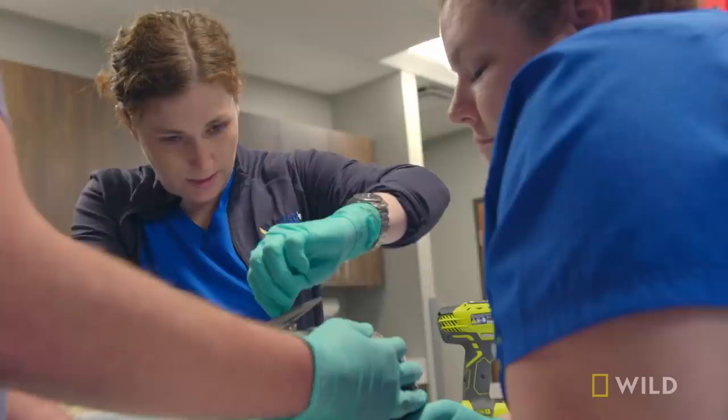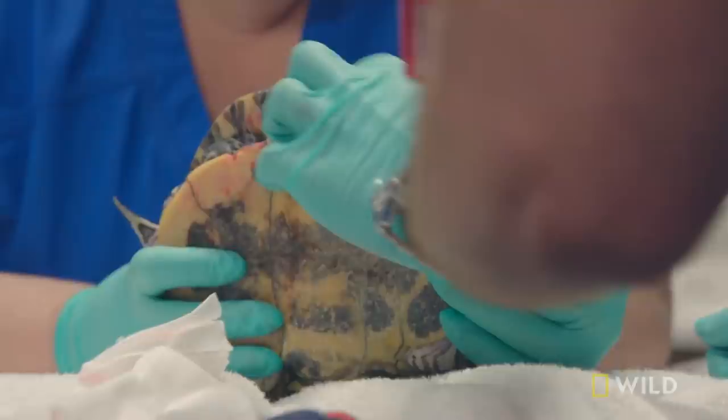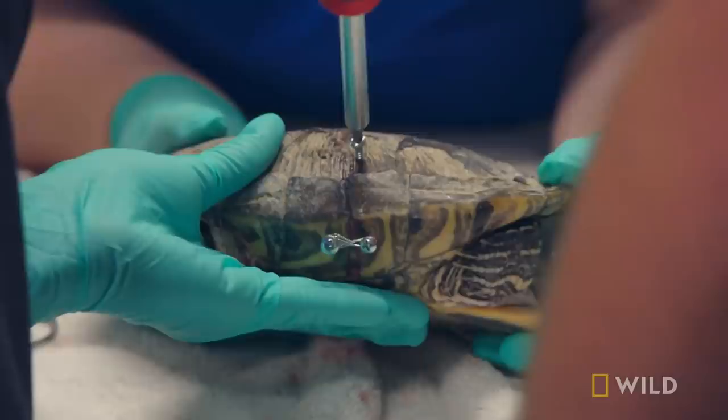Actually, that worked pretty well. So let's do the top. Turtle shells are a marvel of form and function — about 60 bones fused together to make Sam's shell, which house and protect her organs.